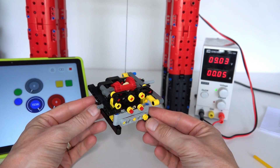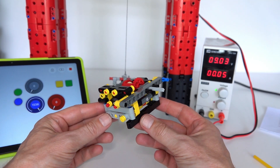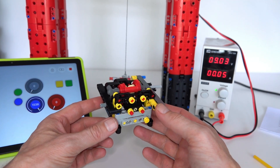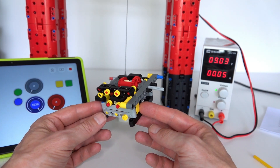Thanks for watching — I hope you really enjoyed this video and got something out of it. Please like and subscribe to the channel; I really appreciate that. Hopefully I can improve upon this gearbox design using this setup, and we'll see you next time.